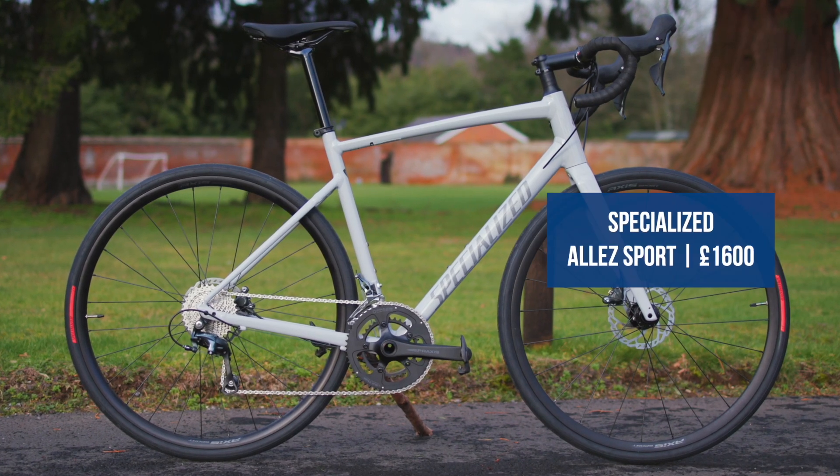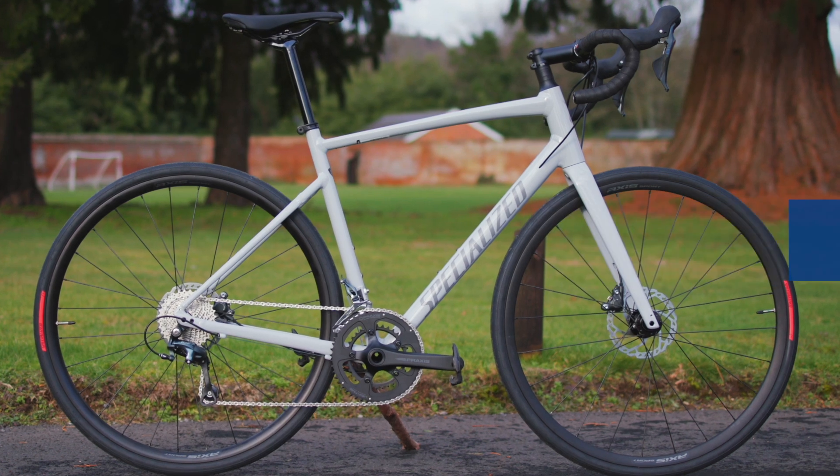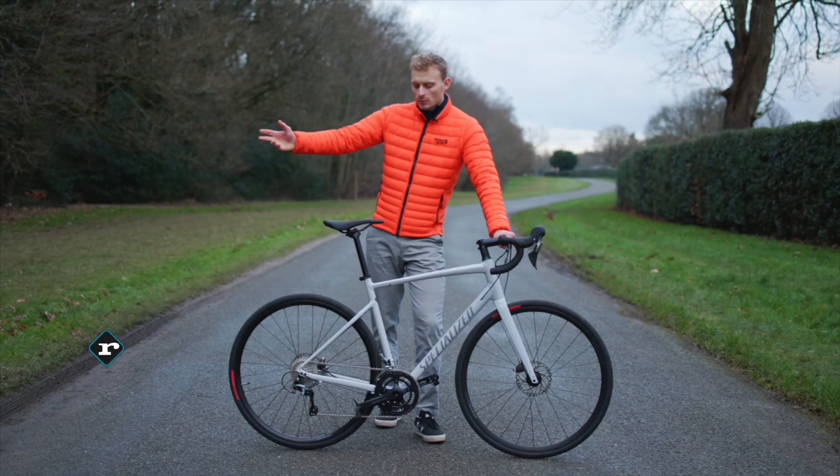This is the brand new Specialized Alley. It aims to bring Specialized performance down to a more attainable level. So what's new?